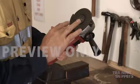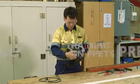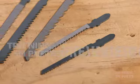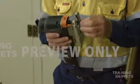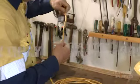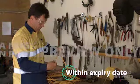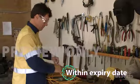Before starting, inspect it for good working order. Make sure there are no breaks or cracks in the housing and that anything like drill bits or saw blades are in good condition and in place securely. Check the full length of all electrical leads for any damage and that they have a current test tag. If the tags are out of date or missing, don't use the equipment or the leads.